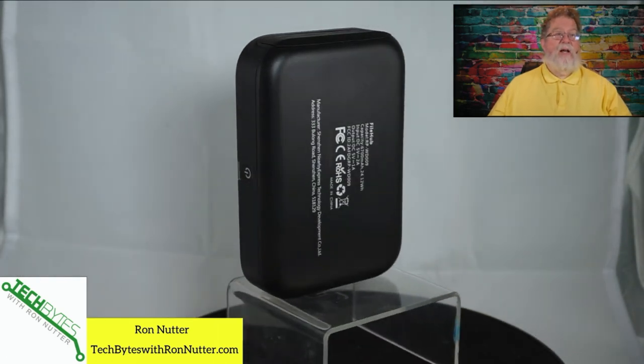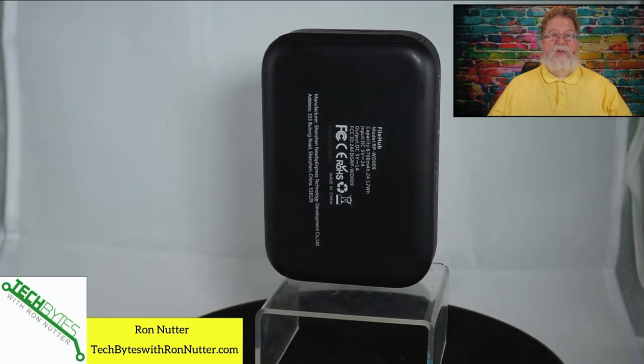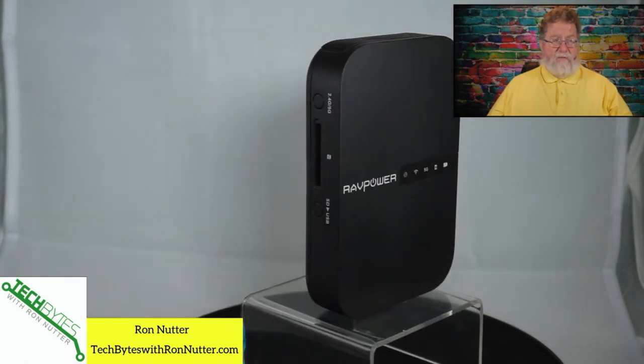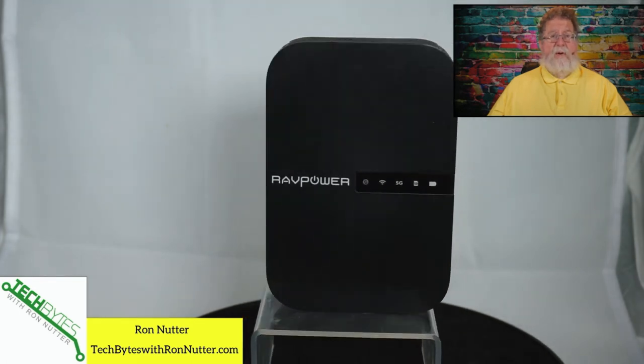There's an accessory case for this — not from the folks at RavPower, but there is a third party. I'll try to put a link to it in the notes that will do a good job at holding this plus the cable plus a couple of USB drives. So somebody who's a photographer in the family can always have backup copies of whatever's being shot.